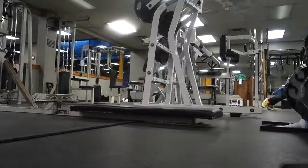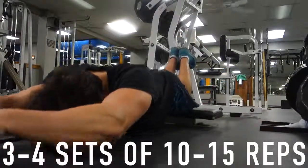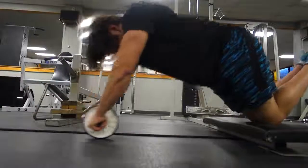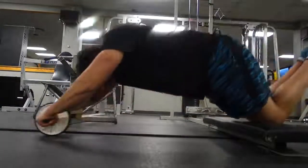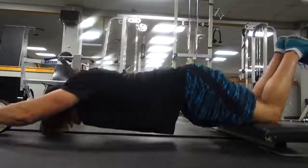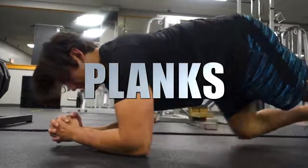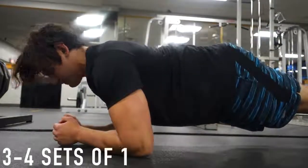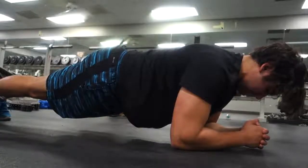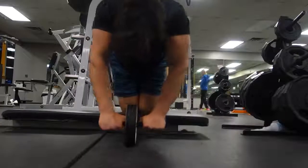For the core essential movement, we're doing ab wheel rollouts. These are incredible for building your core and are an ultimate testament of your abdominal strength. Once you can do a set of 10 to 15 reps you know you have great core strength, and it helps all your other lifts too. If you can't do ab wheel rollouts yet, start with the plank — aim for three to four sets of one-minute intervals. Once you can do five rollouts, progress from there, and you can even add weighted planks to keep progressing.